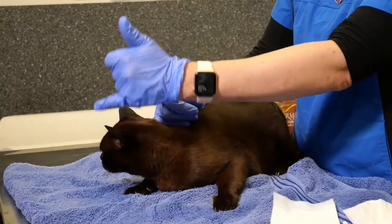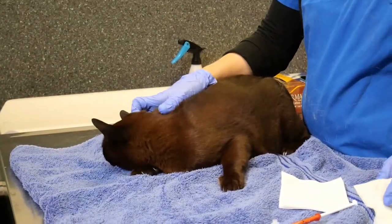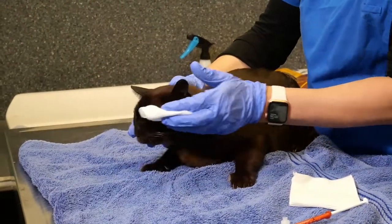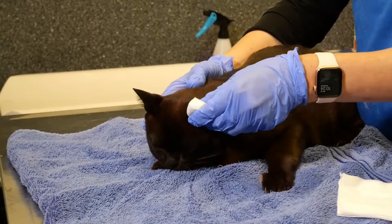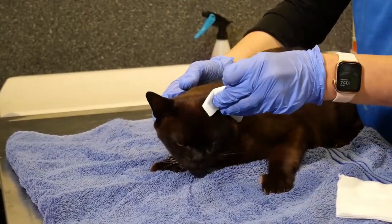Avoid touching the cat's ear for the next hour. And then after an hour, what you can do is just take the moistened swab or tissue again, and just wipe the inside of their ear to remove any residue from the medication.